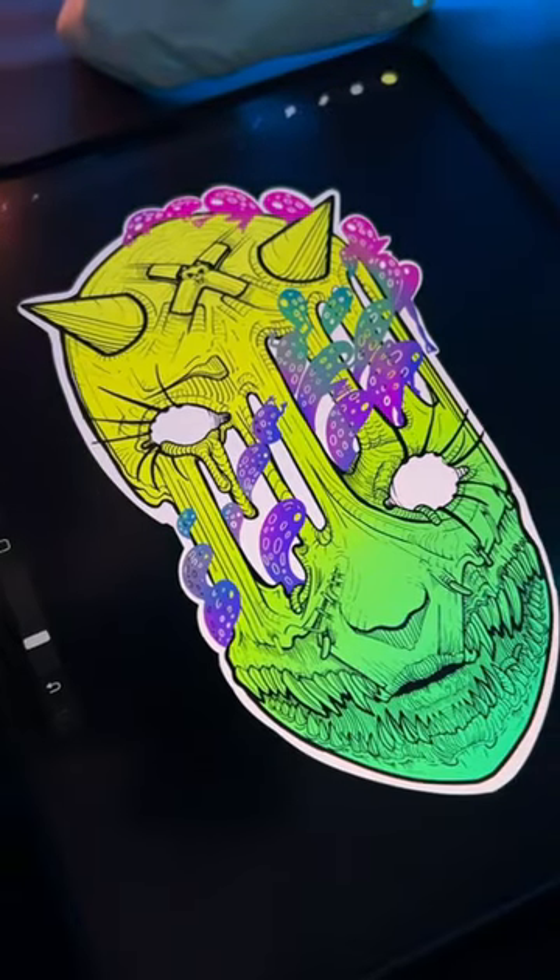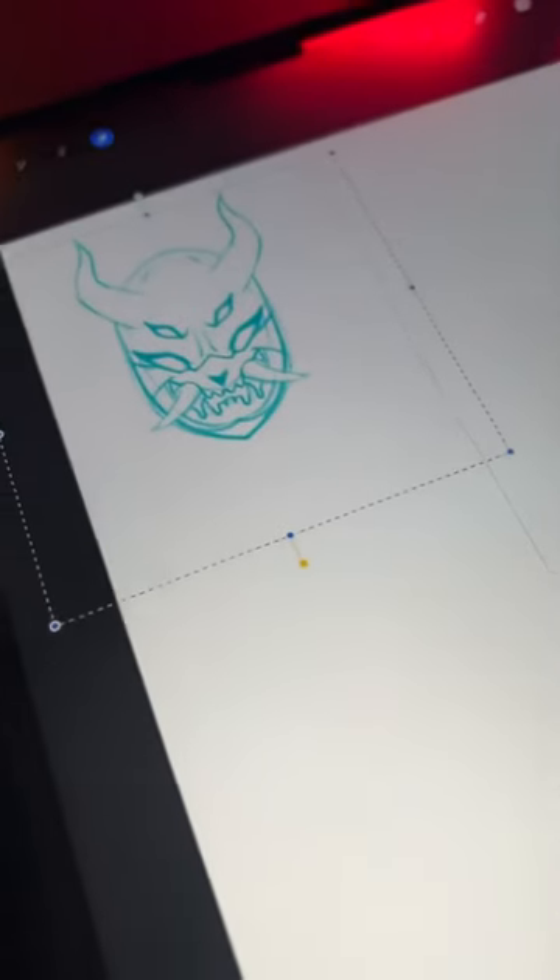This was inspired by a slice of cheese pizza. I don't think I've ever made a video about thumbnail sketching.